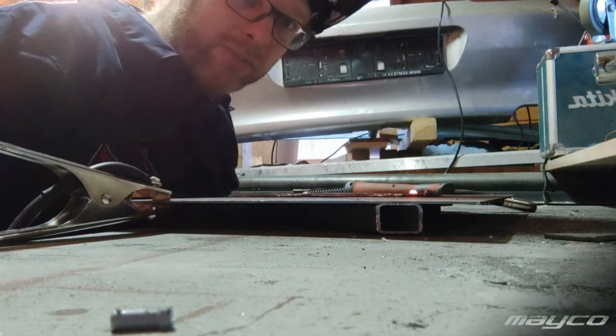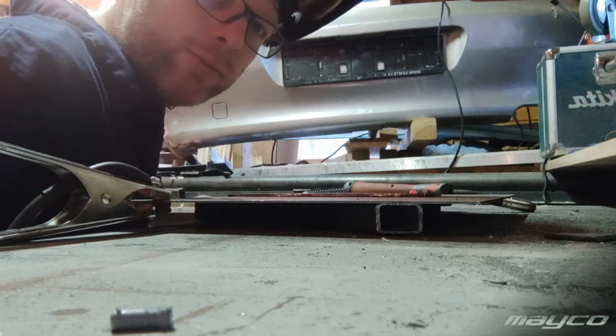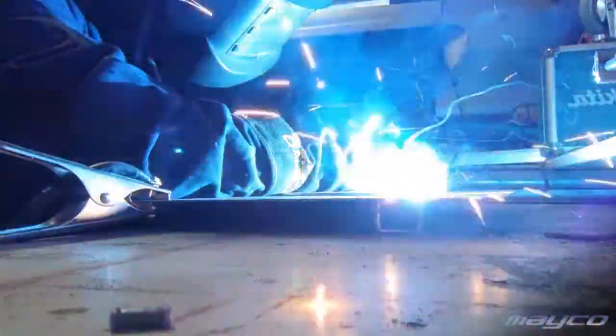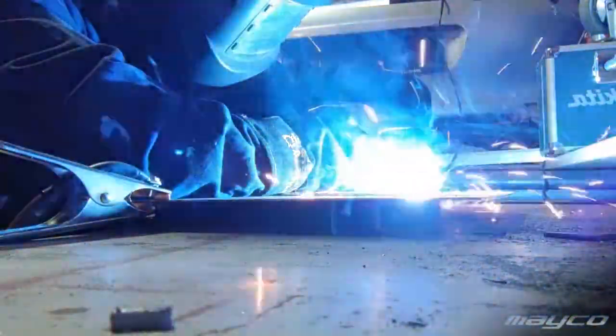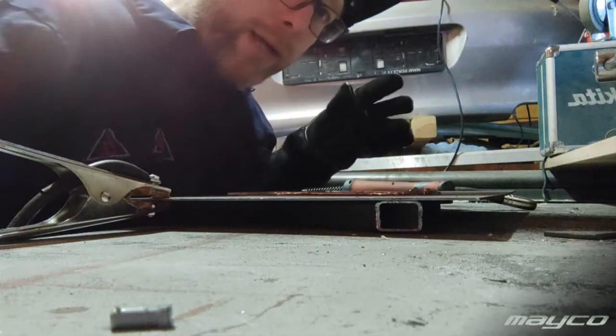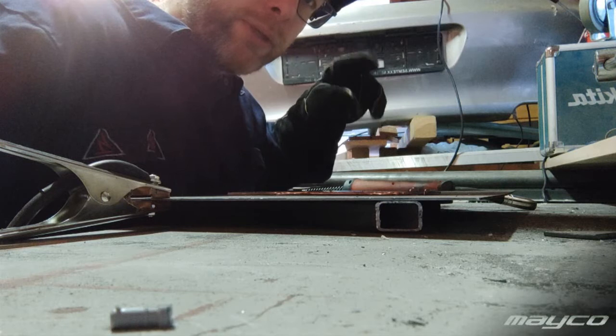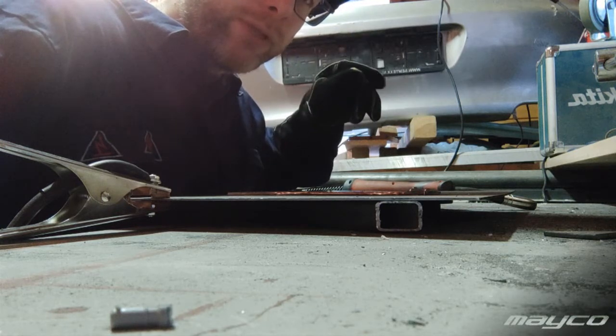I raised the conductivity and it doesn't sound a lot better, so I went back to the original conductivity setting but raised the voltage up to 18 volts instead of 17 volts.